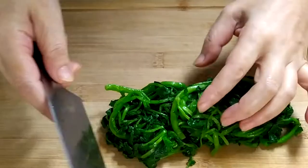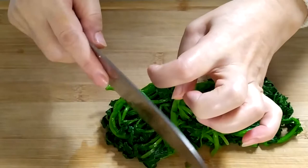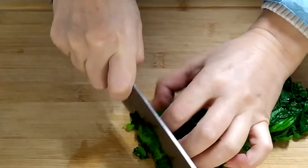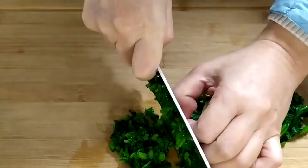Before we start chopping, separate the watercress. Using your knuckles, lay your knife vertically against them — don't stick out your fingers. Slowly move your hand and knife backwards. We want it quite fine.